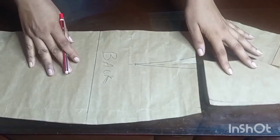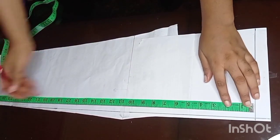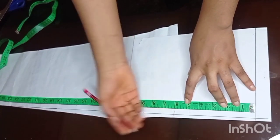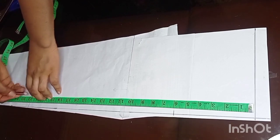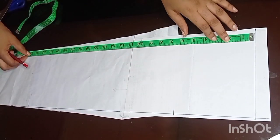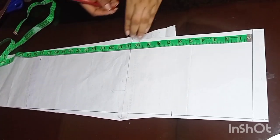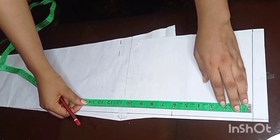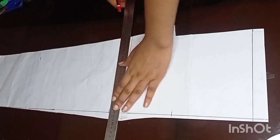Here is what the back pattern looks like. This paper is now for the sleeve. I've drawn a straight line on the top and by the side. From the top line I'll measure 6 inches, then down I'll measure 22 inches — that's from the top of the shoulder down to the wrist. I'll also mark the elbow line at 12 inches from the top line. Then I'll use the ruler to connect all these points together with a straight line.